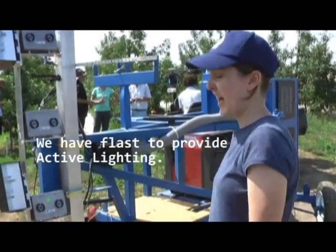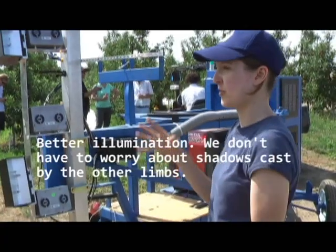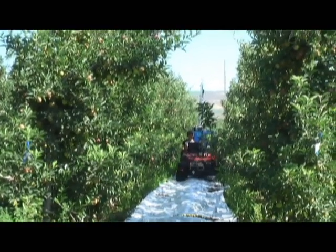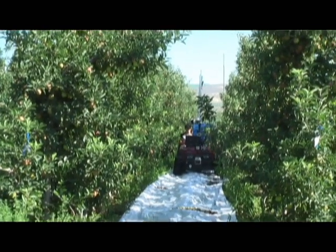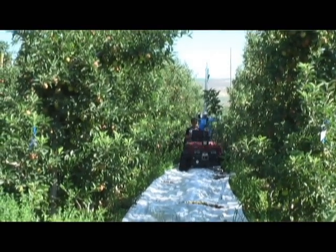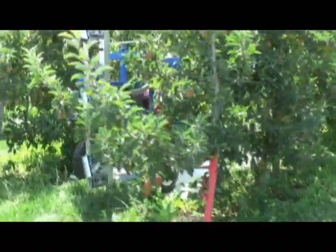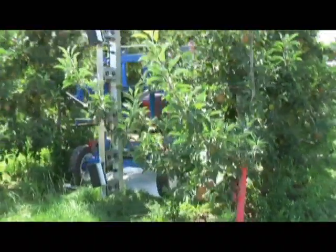We have a flash to provide active lighting so it can better illuminate — we don't have to worry about shadows cast by the other limbs. Last year was our first year experimenting with a flash, providing active lighting to see if that would help us better see the apples. It turned out that it very much helped, particularly in the case of green apples. The idea with the active lighting is that we want to overpower the sun and take out all the shadows, because if you have a leaf casting a shadow on an apple, it makes it hard to see.